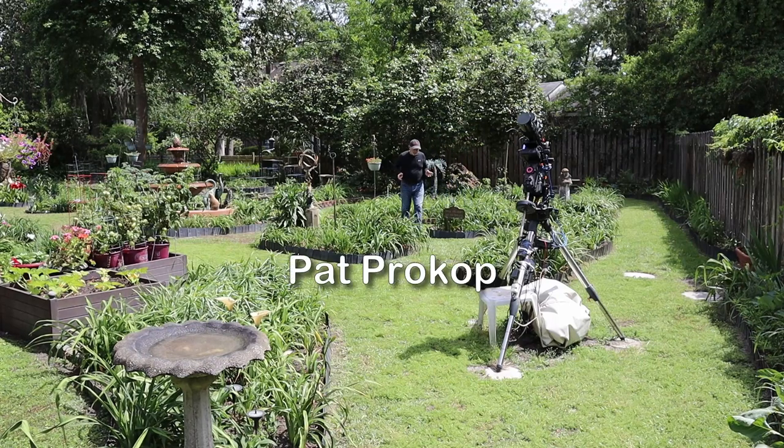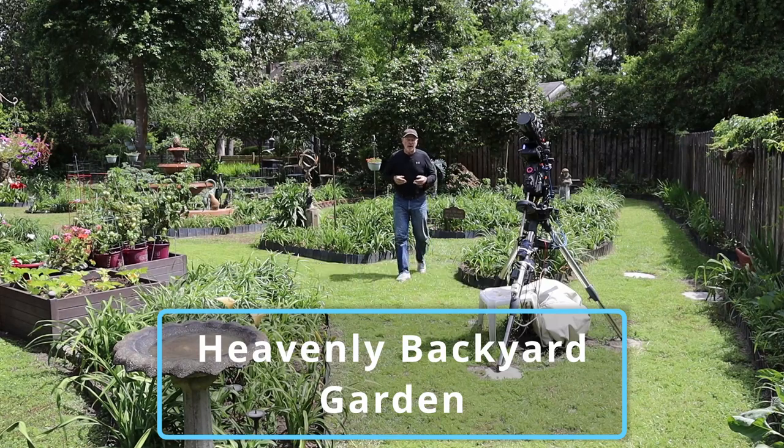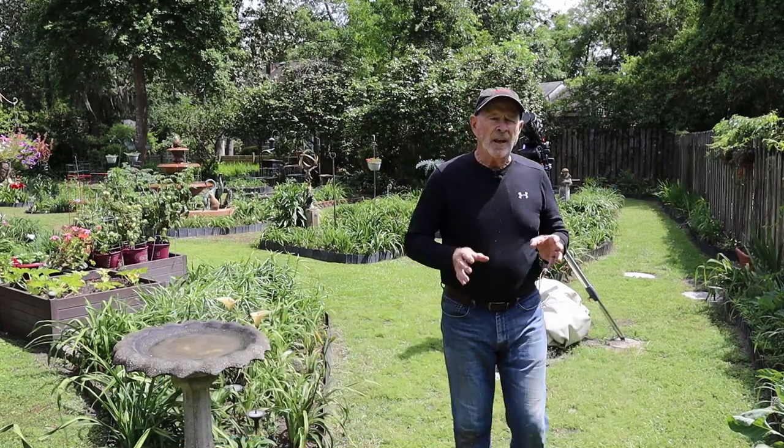Hi everyone, I'm Pat Prokop and I'm out here in the heavenly backyard garden. It is now April the 16th and the garden has come alive, has wakened up from its winter sleep, and I've been doing a lot of work out here.